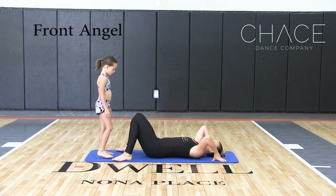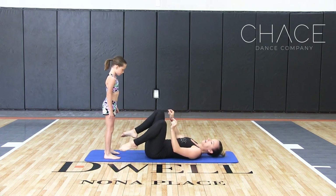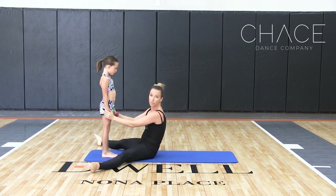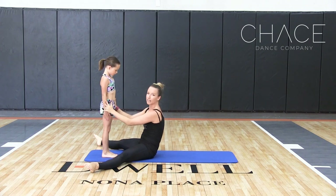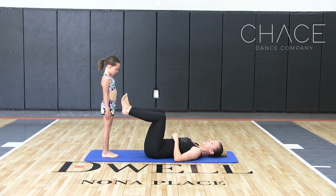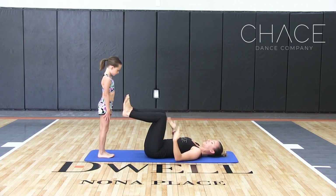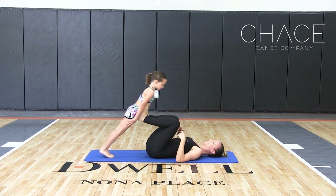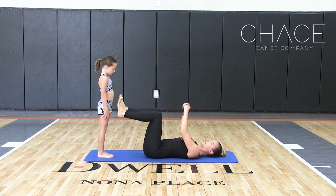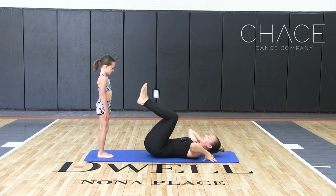For the front angel, your base is going to be down on the floor with feet up. Your flyer is going to have their feet closed together and stay in a super straight line — stomach in, stiff as a board. They're going to practice falling straight forward, and you're going to practice pressing them back up. This is a really good chest exercise, because before they get up in the air, you want to make sure they can hold their body nice and stiff.